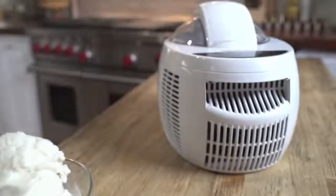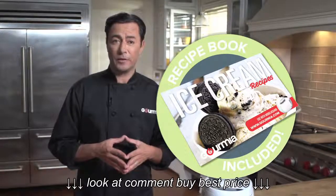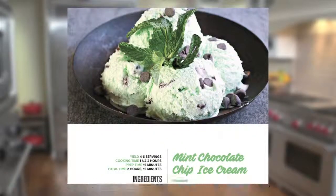Right, let's make some ice cream. Choose from a dozen delectable desserts in the included recipe book, including a recipe for natural fruit sorbet. You can also do gelato and frozen yoghurt. Let's go for a classic — mint chocolate chip ice cream.